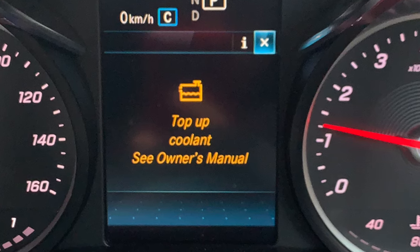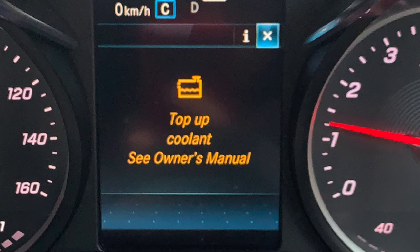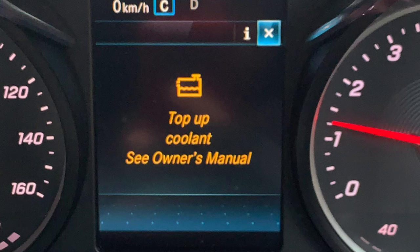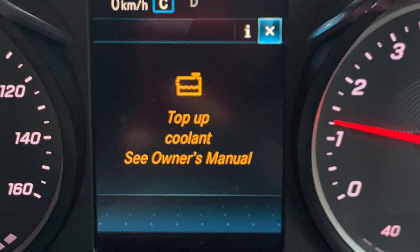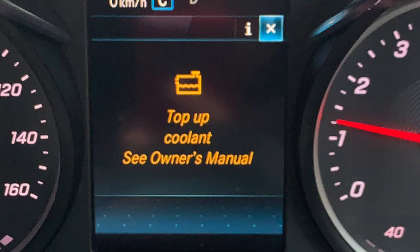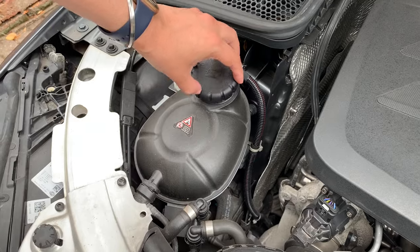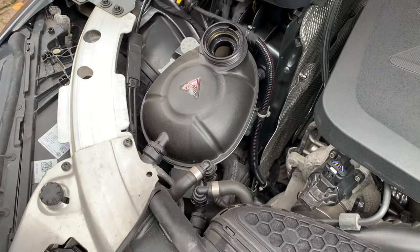I'm using a drinking cup and I put the distilled water in first, then pour it directly in. For the coolant itself I wouldn't put it in a drinking cup, so I use a red cup. I didn't film that part because I spilled a little bit trying to do it one-handed.